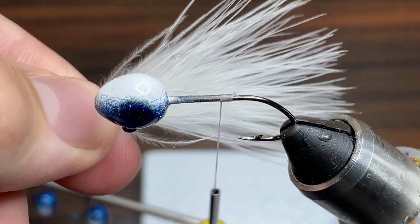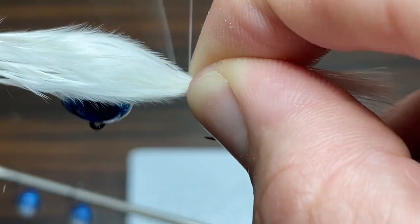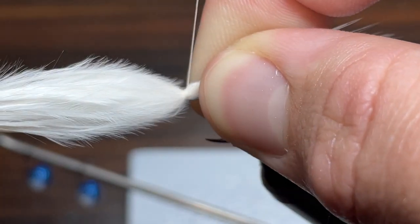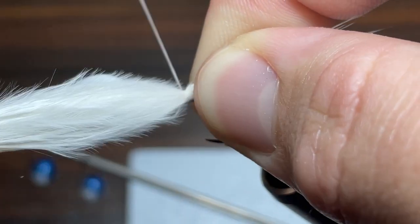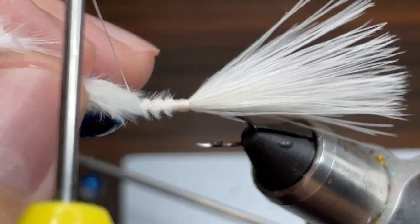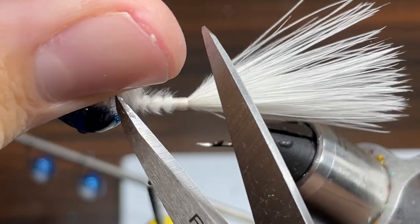For the tail for this jig I'm going to be using a white marabou feather. For sizing I want it to be about the length of the hook and once I have it lined up I'm going to begin wrapping it very tightly even with the point of the hook with my thread. Now I'm just going to take my thread and wrap it all the way up to the head of the jig and then cut off the excess feather.